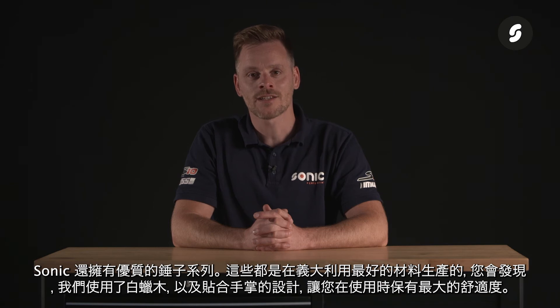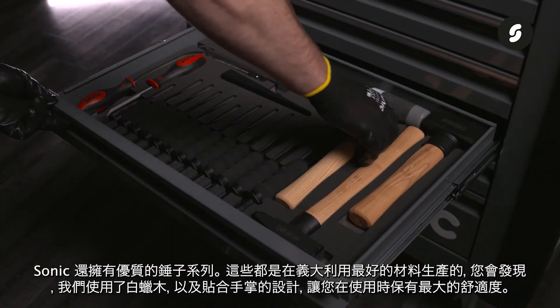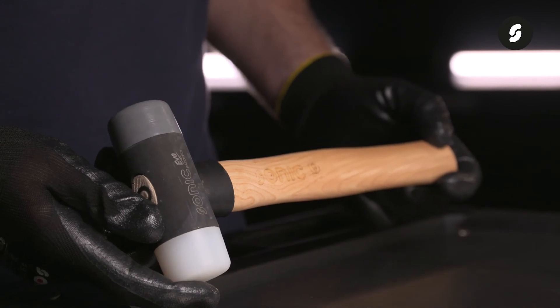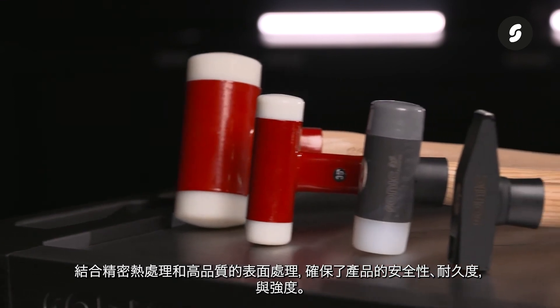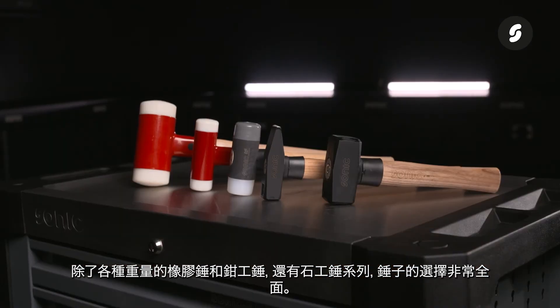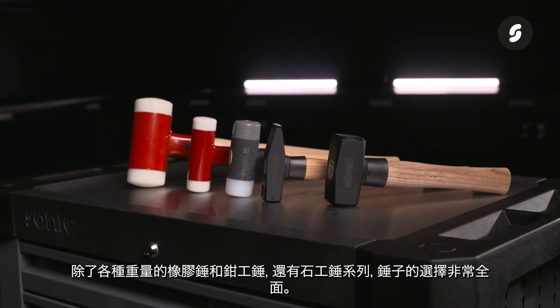Sonic also has a strong range of quality hammers. These are produced in Italy with the best materials, as can be seen from the ergonomically designed ash wooden handles. Precision heat treatment and a high quality finish of the head are combined to ensure safety, durability and strength. The range consists of non-kicking hammers and machinist hammers in every weight category, and the series of stoning hammers completes the line.